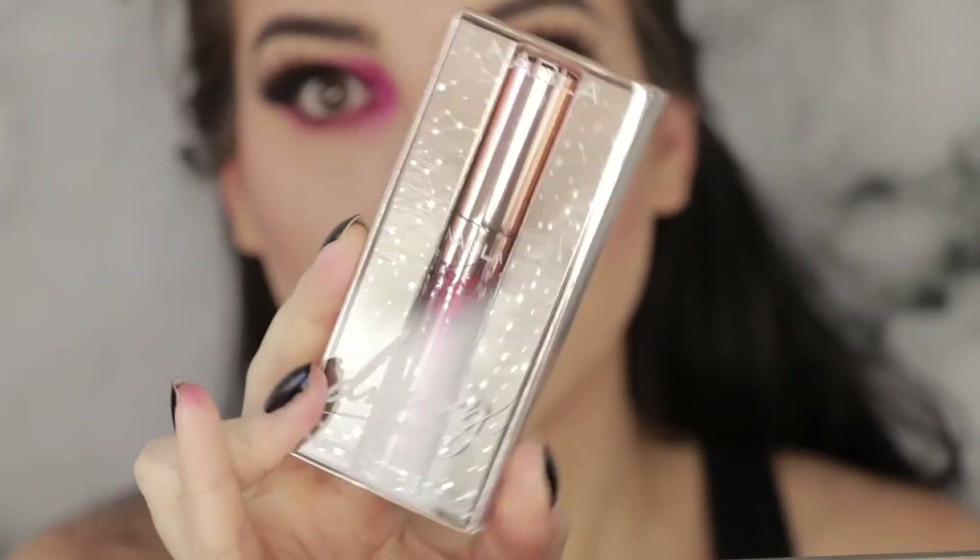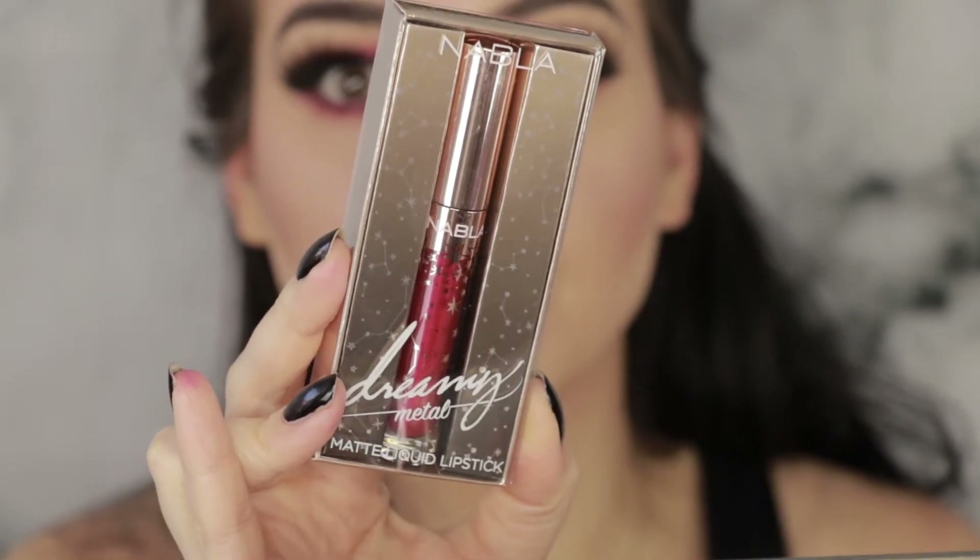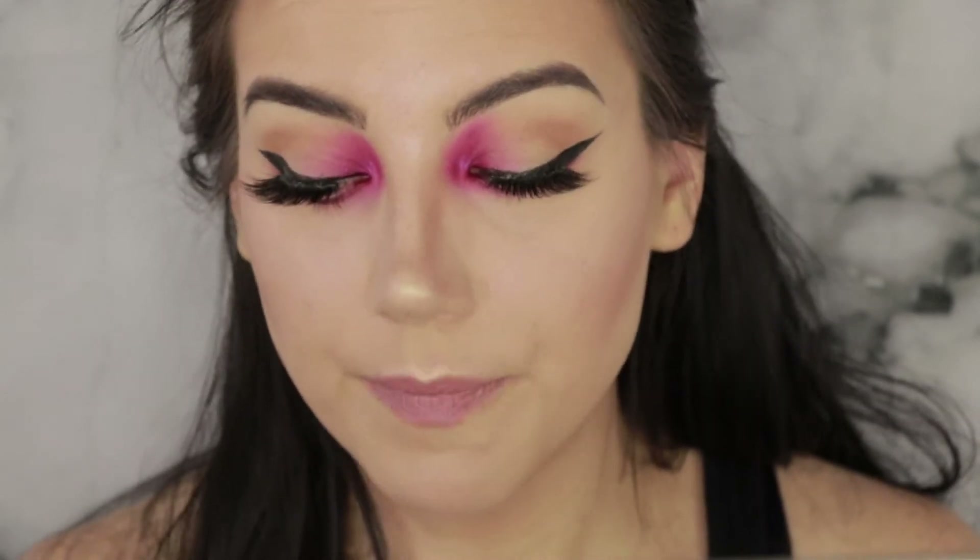For the lips I'm going to use a new Nabla Cosmetics lipstick — this is the Dreamy Metallic Matte Liquid Lipstick in the color Silk Road. It's like a metallic cranberry red, and normally I wouldn't really pair that with this pinky eye, but I'm feeling some Thanksgiving vibes and I think maybe we should try to emulate the idea of cranberry sauce — why not.